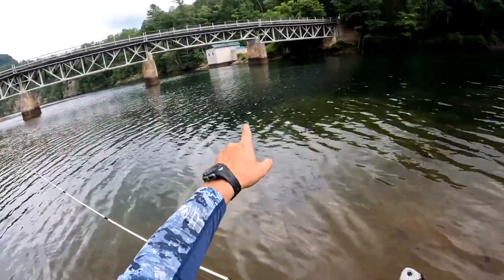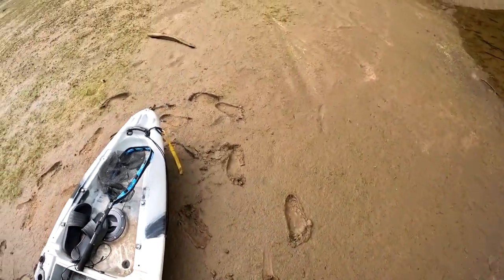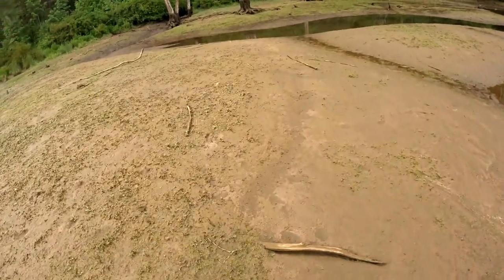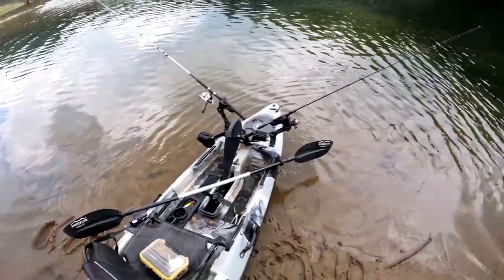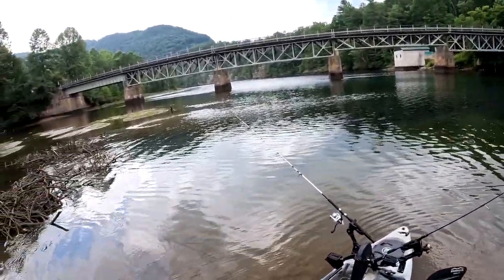So we've got our second line set up out here, first line set up over here, and now we wait for the bite. While I'm on my little island, I've noticed a piece of trash, so I'm going to go grab that. I definitely don't want any trash on the island. And we've got a Fireball right here — someone's been drinking.